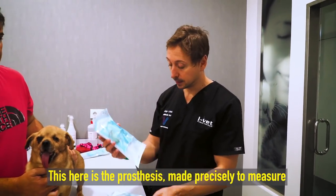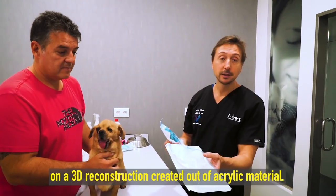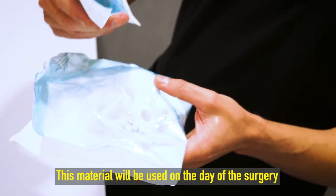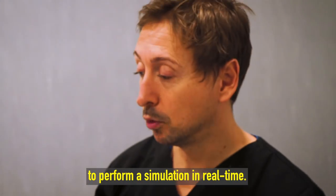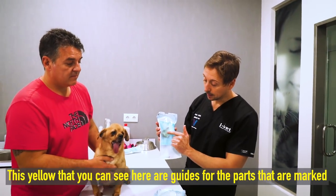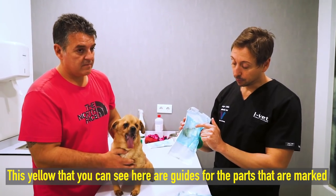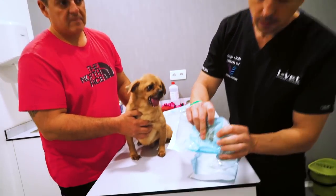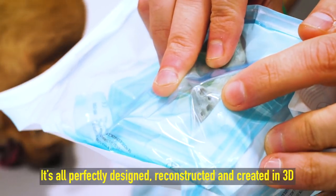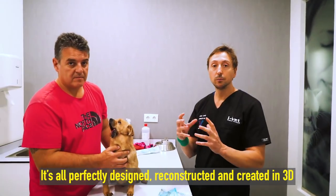Esta es la prótesis hecha a medida exacta sobre una reconstrucción de material acrílico en 3D. Este modelo físico lo vamos a utilizar el día de la operación para poder hacer una simulación en tiempo real. Lo que veis aquí en amarillo son unas guías para las zonas marcadas — veis aquí los agujeritos por donde irán los tornillos.